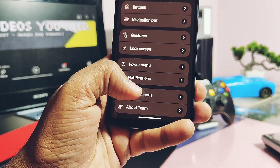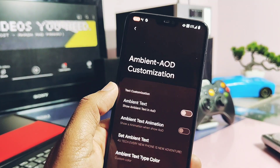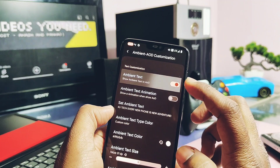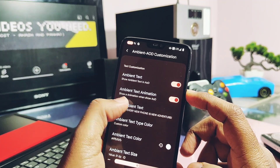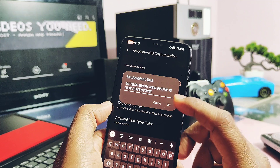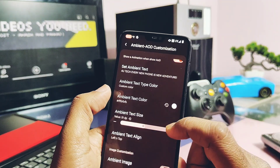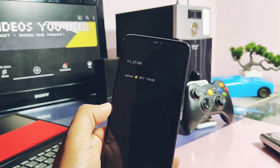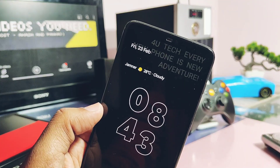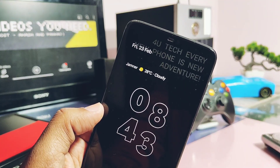Under the Miscellaneous settings of Superior Lab, you get a new Ambient Text setting. Using this, you can add text on the Always-On Display with animated effects and colors. You can also align the text to the top, right, left, or center. This is how it looks on the Always-On Display. Similarly, you can also add an ambient image to the AOD.